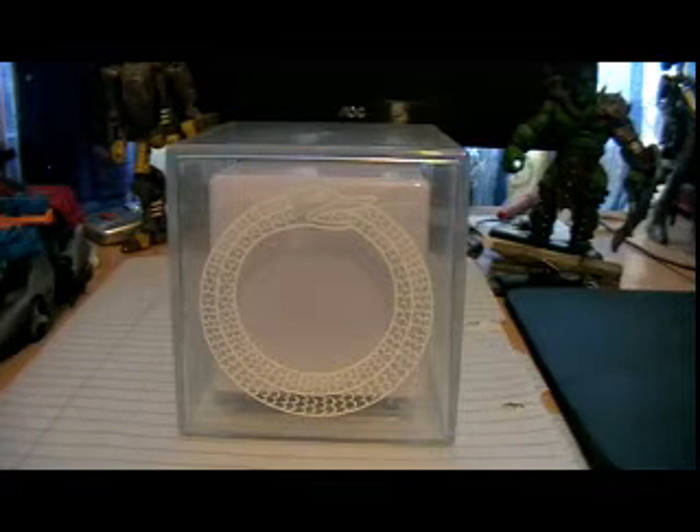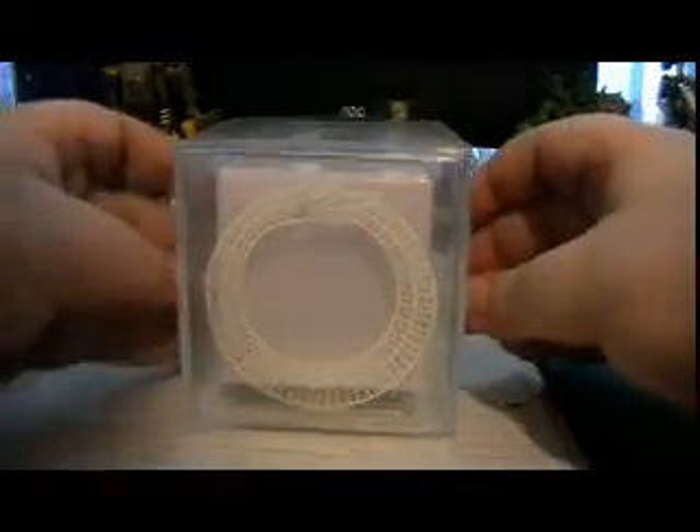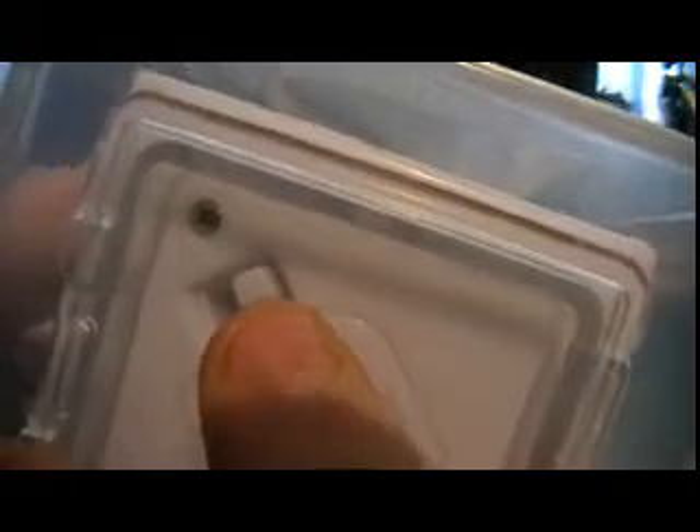It has two modes. Right now I've got it set to mode 1. To get to the modes, you have to take the plastic bit off at the back and there's a switch there. Currently it's on mode 1. Put it in the middle and it's off, and put it to the side for mode 2.